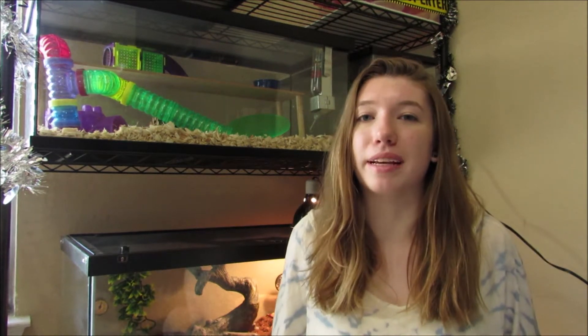Howdy there, Raymo here, and today I'm going to be discussing baby scorpion care. This is something I wanted to discuss for a while now, because when I first got my scorpion, I had never owned scorpions before, and she had a bunch of babies — 16, which is a lot of scorpions for someone who has never owned scorpions before.